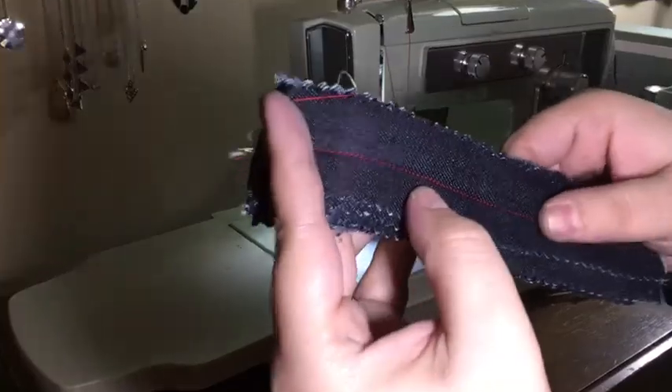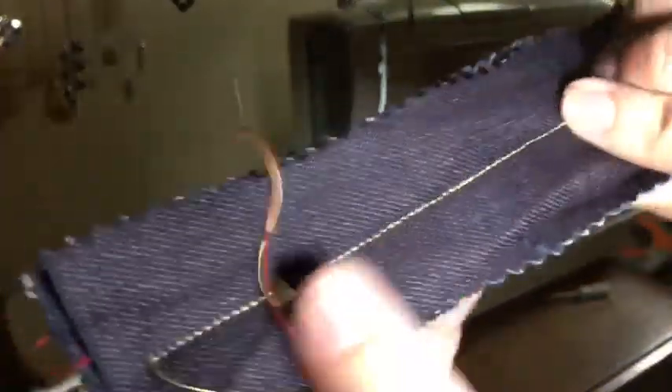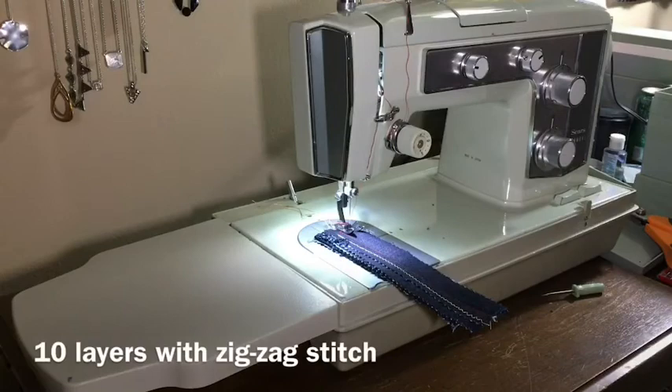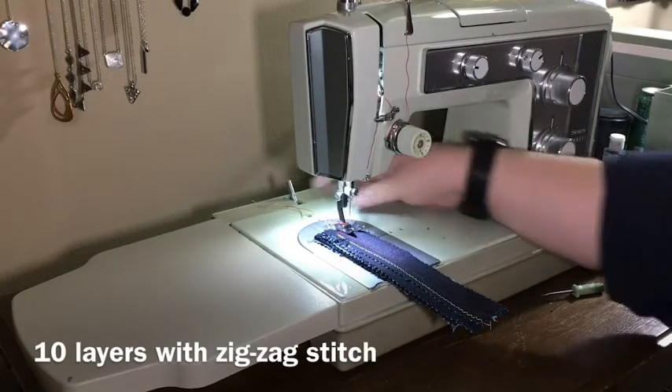With the exception of some tension issues — which were due to me — it went through with no issue. Now I'm going to work another zigzag stitch, taking care not to get the free ends caught up in the underneath.